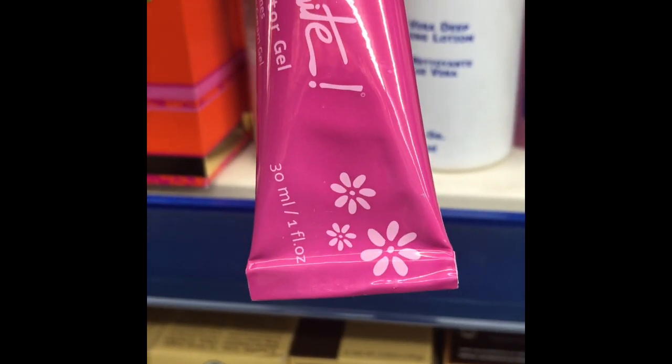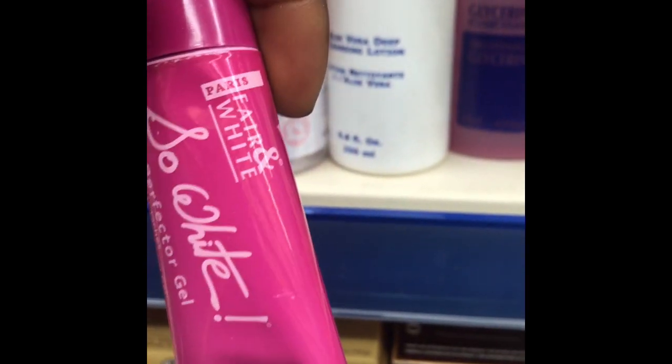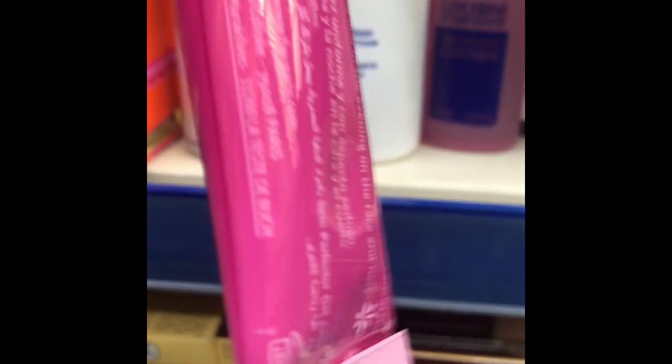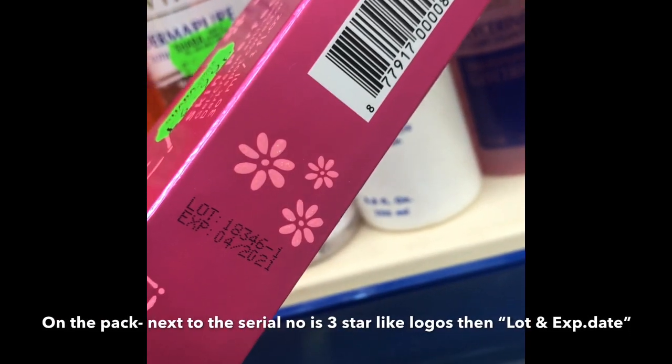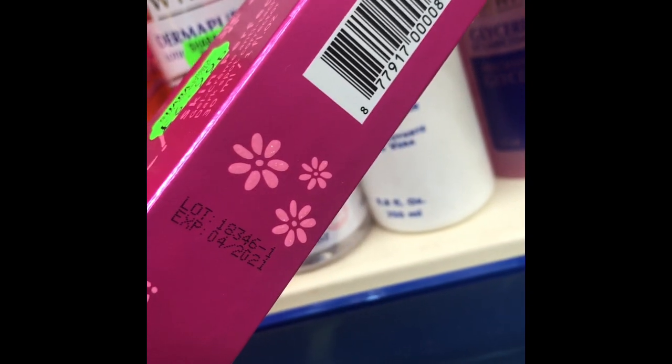When you open it up, there's a black tag just in between. In front of this, towards the end, you have a star-like logo. By the side of it you have the serial number, and next to the serial number is a three-star logo. Then next to the three-star logo you have the lot and the expiry date.